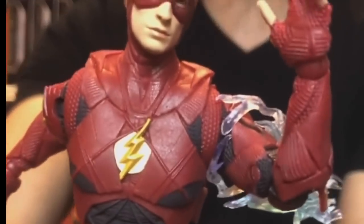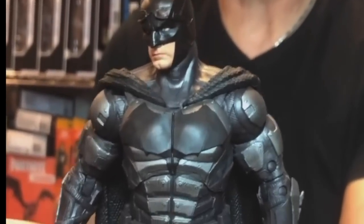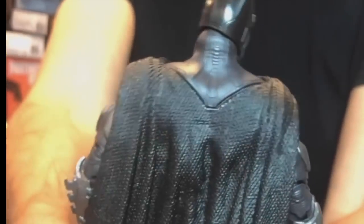We got a good look at the Flash figure — Ezra Miller — coming soon. He's going to have all kinds of electrical speed attachments to him. The Ben Affleck Batman actually looks pretty good. Always remember, photos — press photos — they're not always the best when it comes to figures in hand.